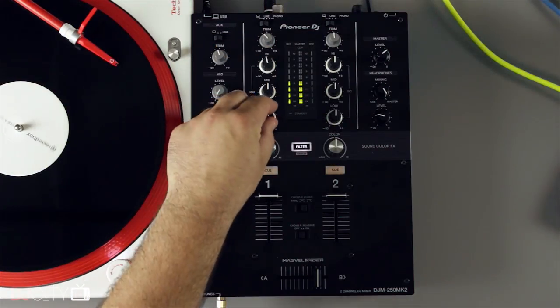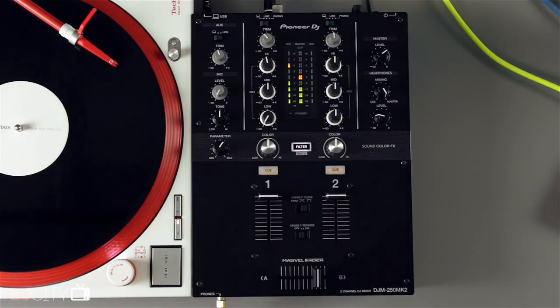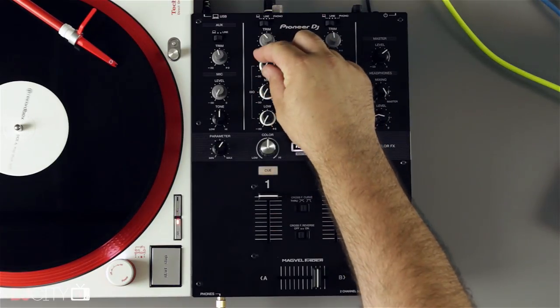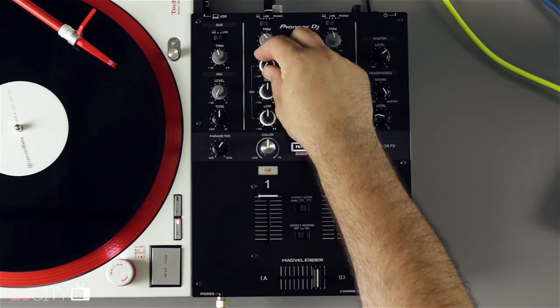The built-in audio interface has a slightly lower specification than the Interface 2 and some other DJM mixers, with a 48 rather than 96 kilohertz sampling rate, but that's not really something you're going to notice on anything but a very high-end sound system. Certainly, I was really happy with the sound in my testing — nice and clean with no obvious flaws.